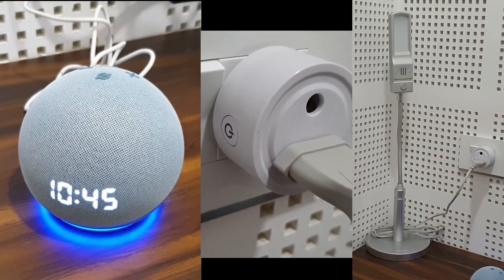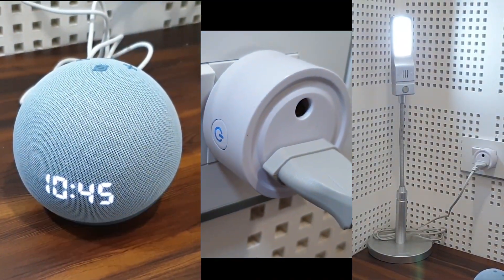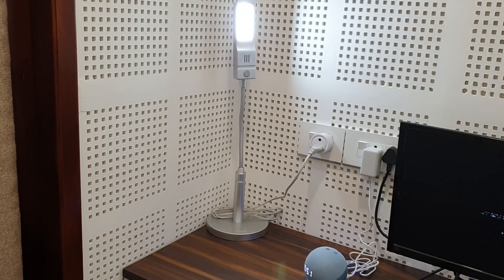Alexa turn on the smart socket. Okay. Alexa turn off the smart socket. Okay.